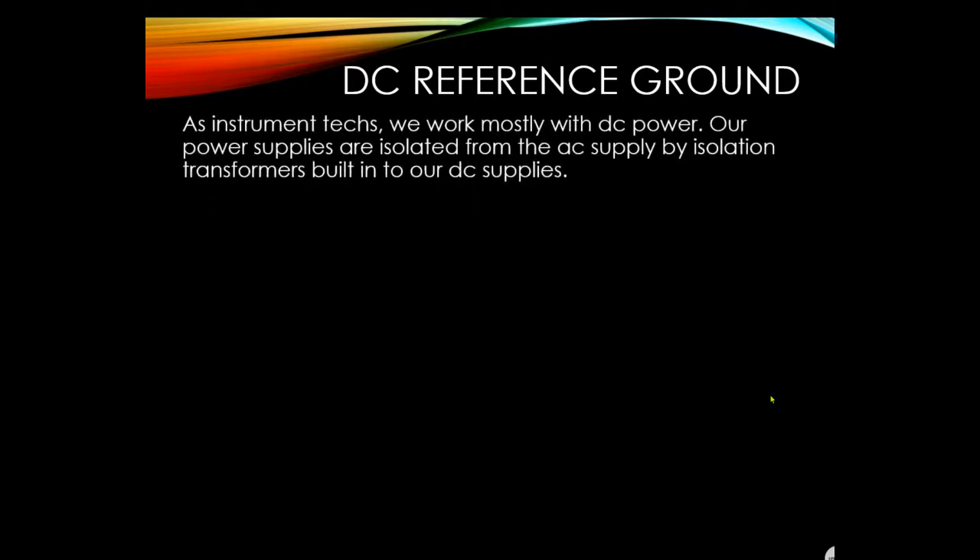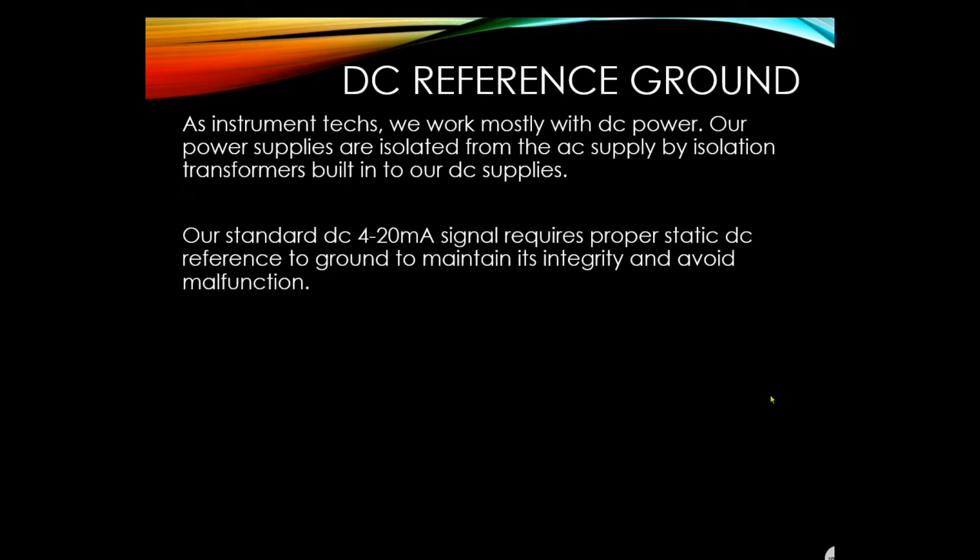For DC reference to ground, just as with automotive systems, if you don't have a good ground your equipment won't work properly. As instrument techs, we work mostly with DC power — our power supplies are isolated from the AC supply, even to the ground point except where it touches earth. Our standard 4–20 mA DC signal requires a proper static DC reference to ground to maintain its integrity and avoid malfunction.